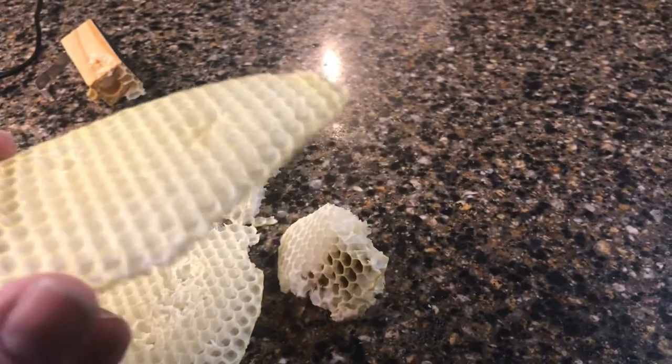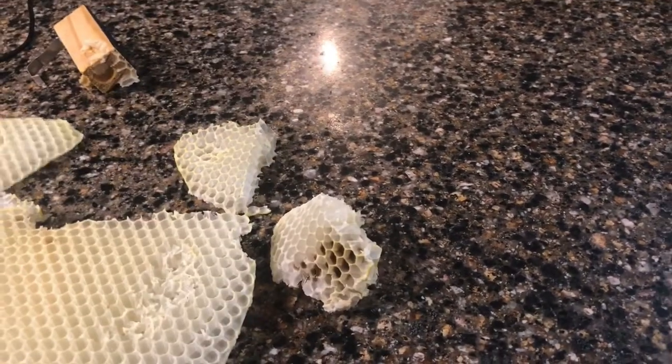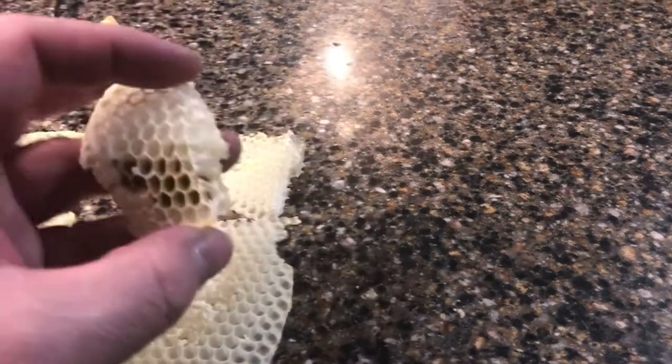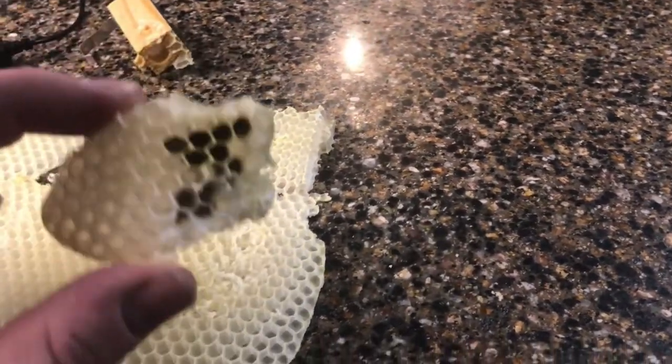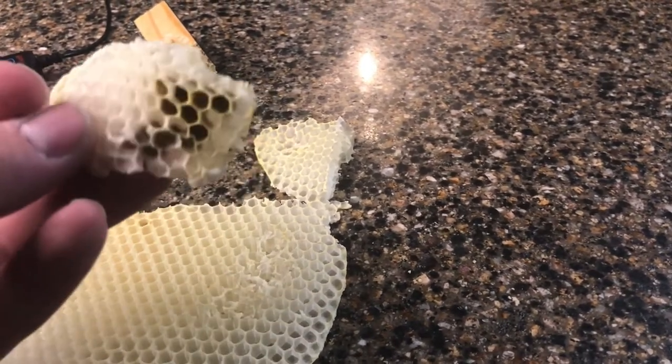They also store honey in the honeycomb cells. And they also lay their eggs — that's where the queen lays her eggs, one in each cell. So you can see they had started putting stores of pollen aside.